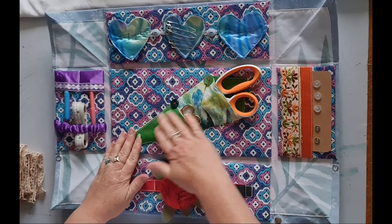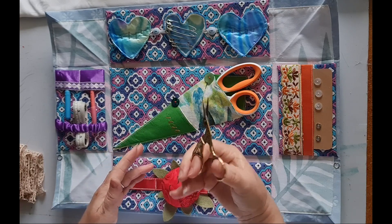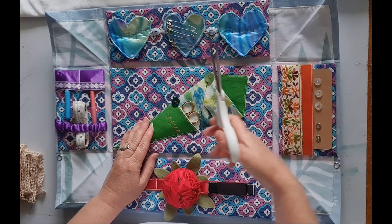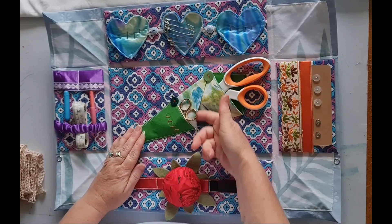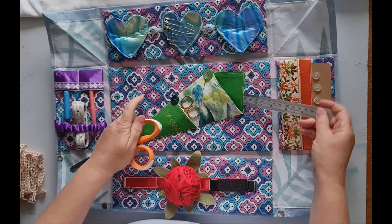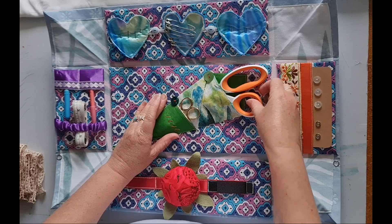On the bottom we have the scissor keeper — a little pocket for your crane scissors or embroidery snips, and then a bigger pocket at the back for your larger dressmaking scissors. There's also an additional pocket because we never have enough scissors, and a pocket at the back where you could keep a ruler or anything else you need.